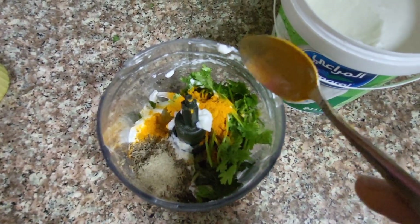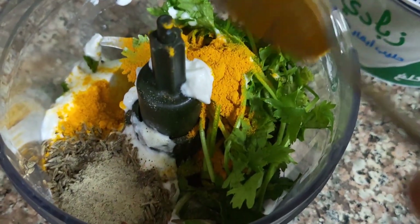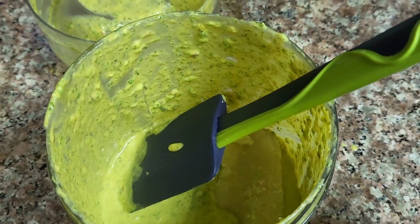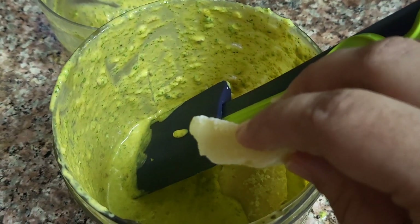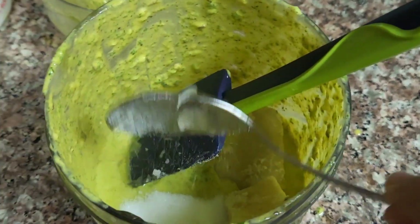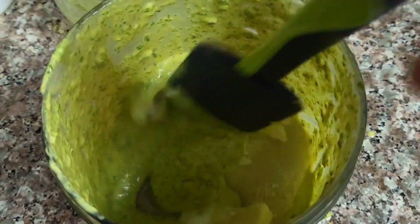On the other side, I took yogurt, cumin, garam masala, green chili, black pepper, white pepper, salt, and garlic-ginger paste, and ground it all together nicely. I also added mint and coriander to it.